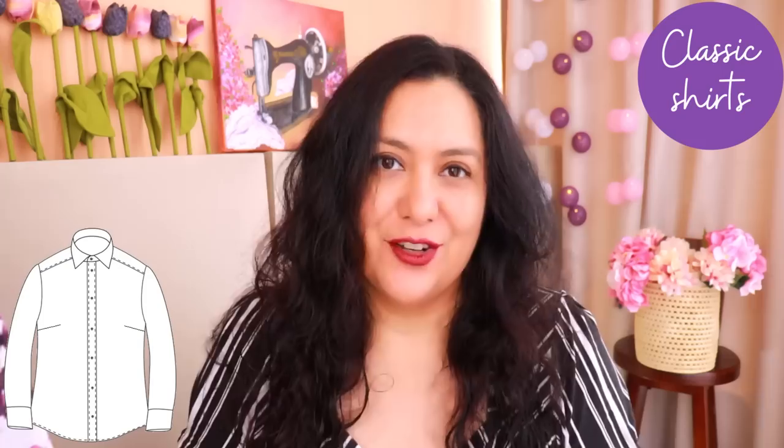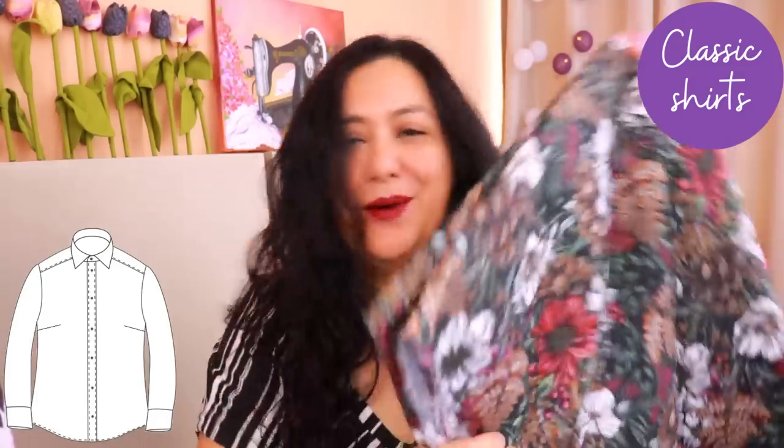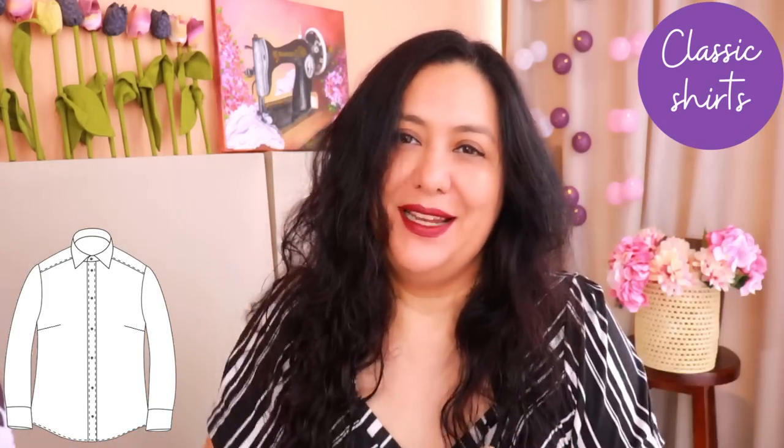Sewing a shirt in quilting cotton is so enjoyable — the cuff, setting the sleeves, the collar, the button placket — you don't have to wrestle with the fabric. The Melody Dolman from Love Notions is also really good for quilting cotton, and I know a lot of people have made it with that type of fabric. For the new quilting cotton I just bought, I plan to make a sleeveless shirt with a collar stand, collar, and maybe a patch pocket.